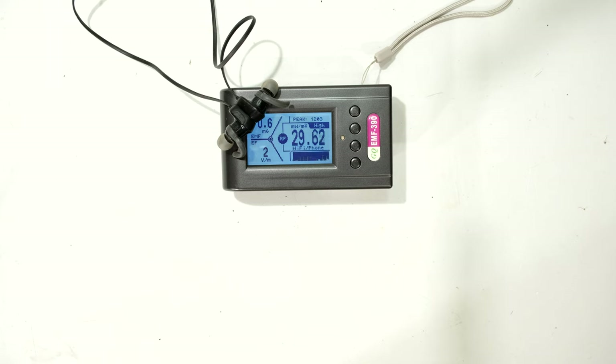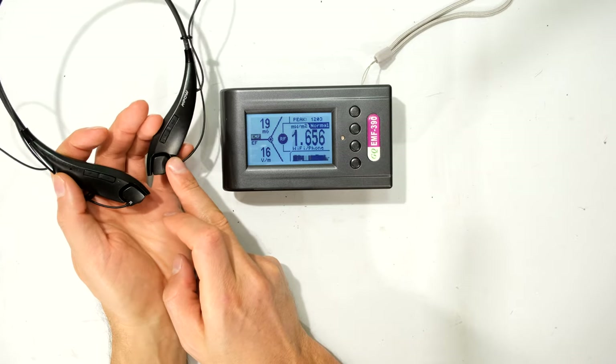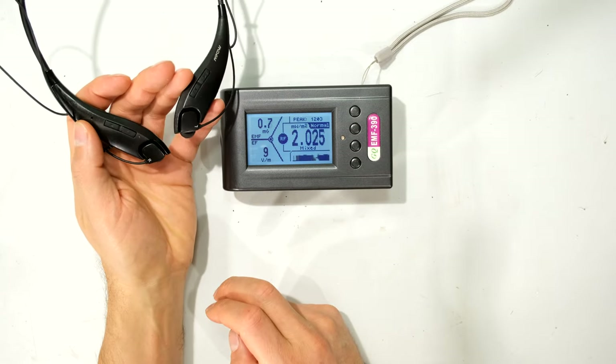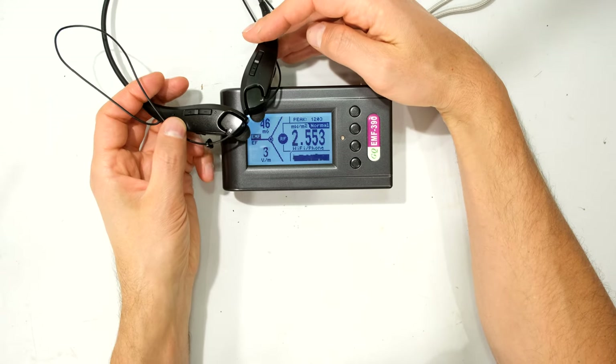Now there are a lot of things to consider here: polar patterns, direction from the phone, whether it's line of sight or not, and reflections from nearby walls. I'm bringing the MPOW Jaws back because I want to do a second test and see if the readings get higher based on how I orientate it.